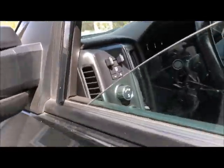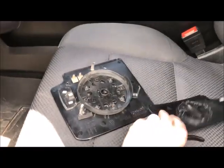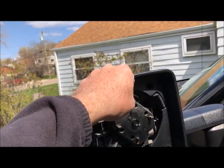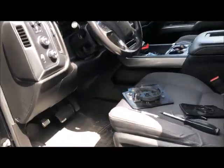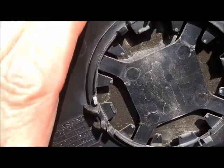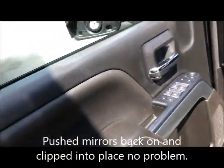What I did is I took the mirrors off. I watched another guy on YouTube — I don't remember his name — just put your fingers in the top and firmly pull off, and the top comes off, then the bottom comes off. I did notice I broke two of those bottom tabs. It kind of pisses me off, but oh well.